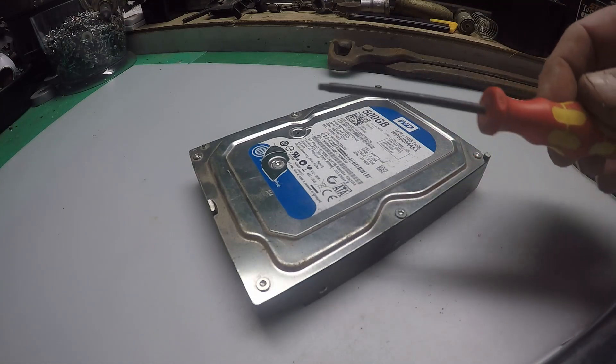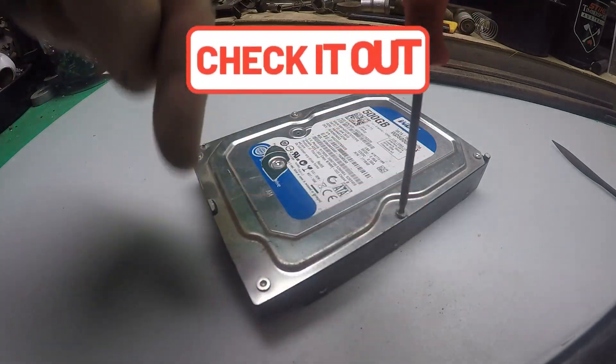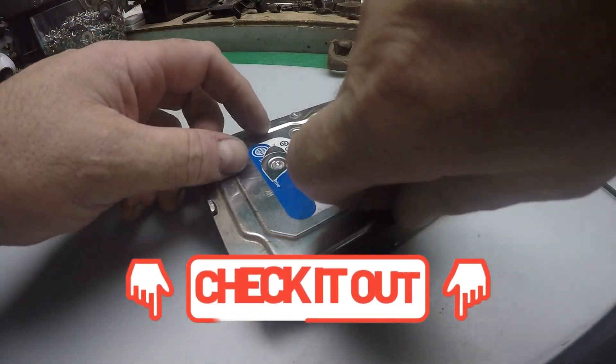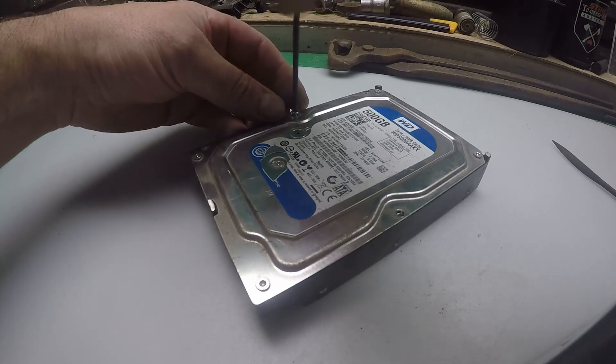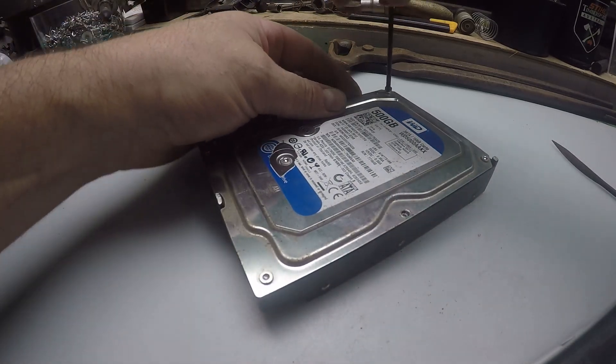We'll get these six screws out and take it from there. I have to do it old school today because I've left my torx screw set at work, but I'll put a link down below to the one I got off Amazon — came two days later, I was well impressed. These screws are made out of stainless steel, so let's get these off.